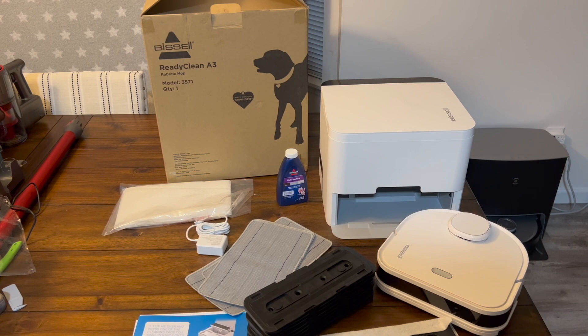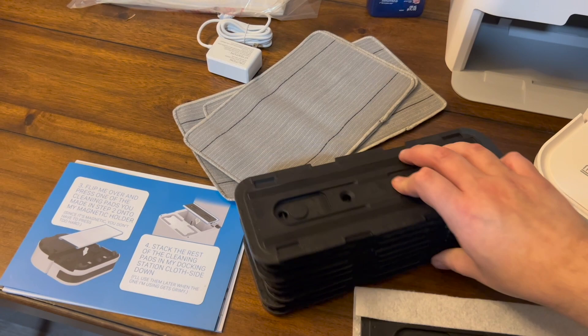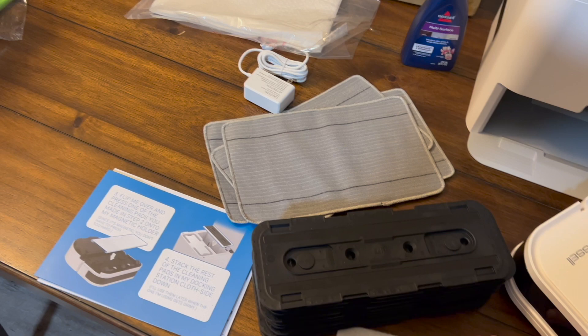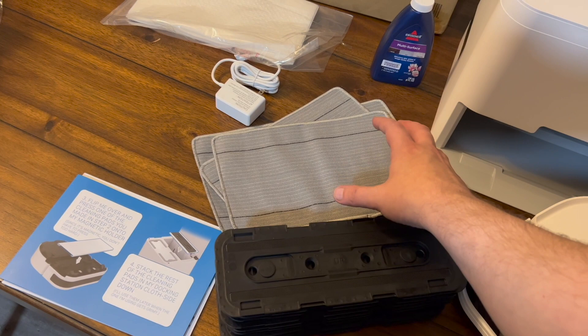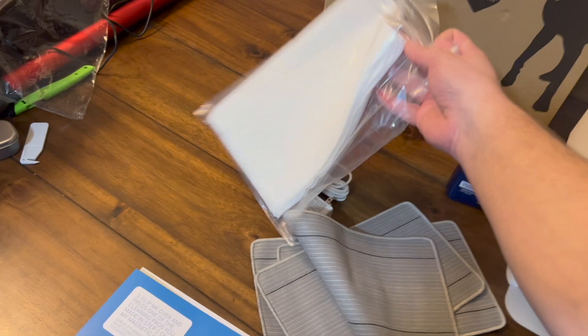What's very unique is this self-charging base — I've never seen anything like this in any mopping robot ever, and it's actually quite smart. It has these 10 different rubber pads that you cover with your material. These are throwaway ones but they also give you some washable ones. My only complaint is they give you 10 total but only half and half — I wish they gave you 10 of each.